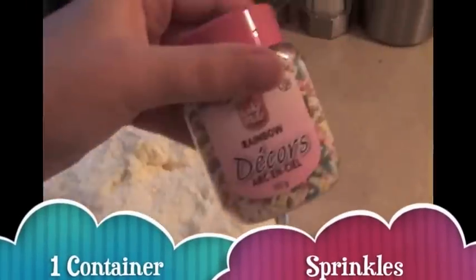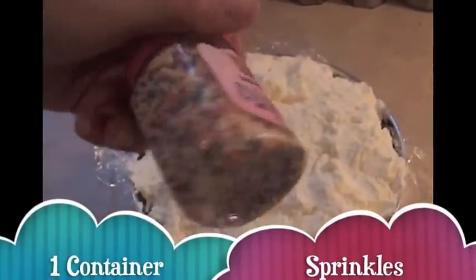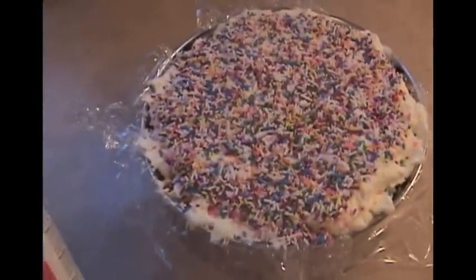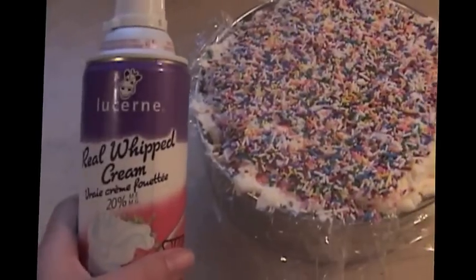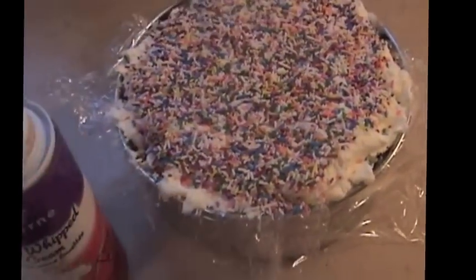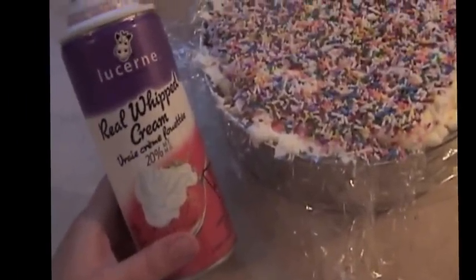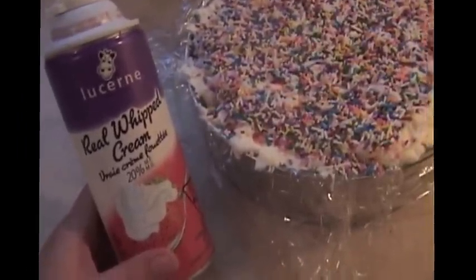I like to top mine off with a lot of sprinkles — you can do whatever you want, but I like sprinkles on top. After I take the pan off, I'll put some whipped cream along the edges, on top, and along the very bottom, just for presentation and taste, kind of like how you'd find it in a store. I covered it with plastic wrap and put it back in the freezer overnight — you'd want a minimum of eight hours if doing it the same day.